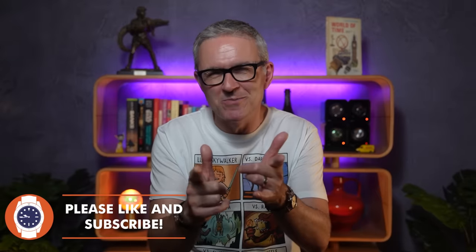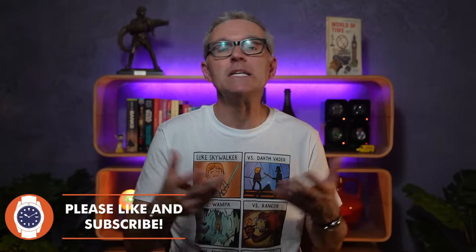Hello and welcome to Just One More Watch. Welcome today to a video I have been looking forward to making for years — literally years. Today, I finally get to put a Seagull 1963 head-to-head with a Seagull 1963.